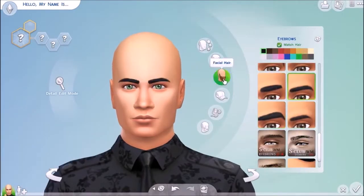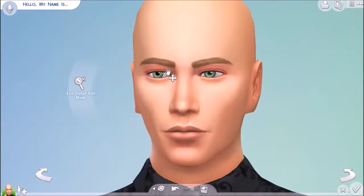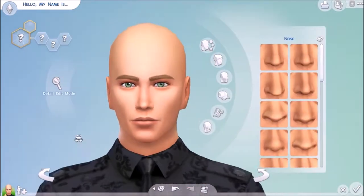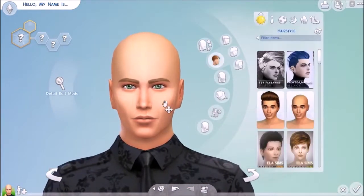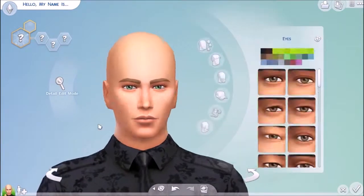Hello everybody, I am SuperSlimmer and welcome back to my channel. So in this video, a friend of mine, Divya Rustagi, did this creative sim for me because I had to record a lot and didn't really have the time to make this sim.